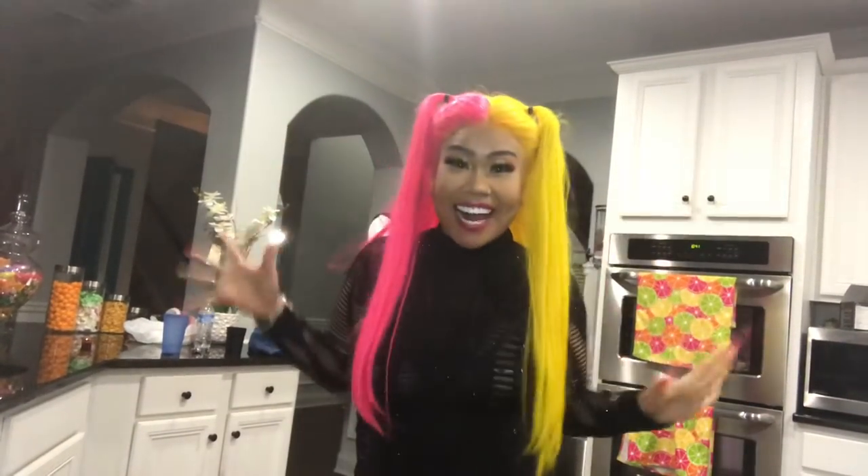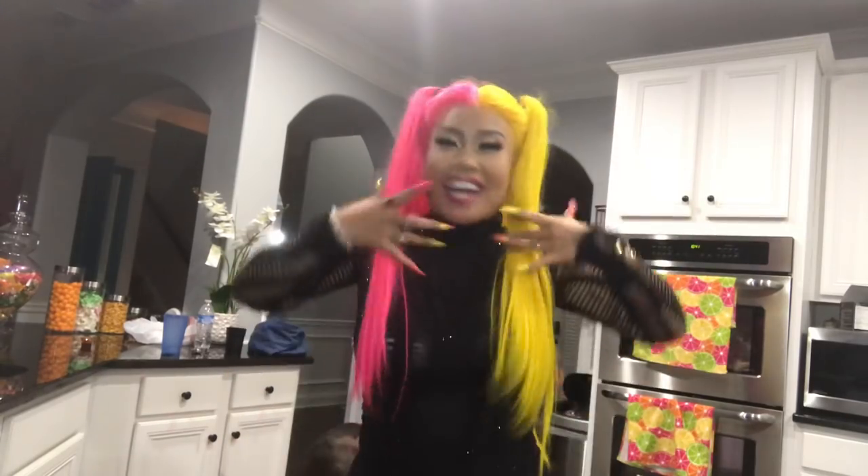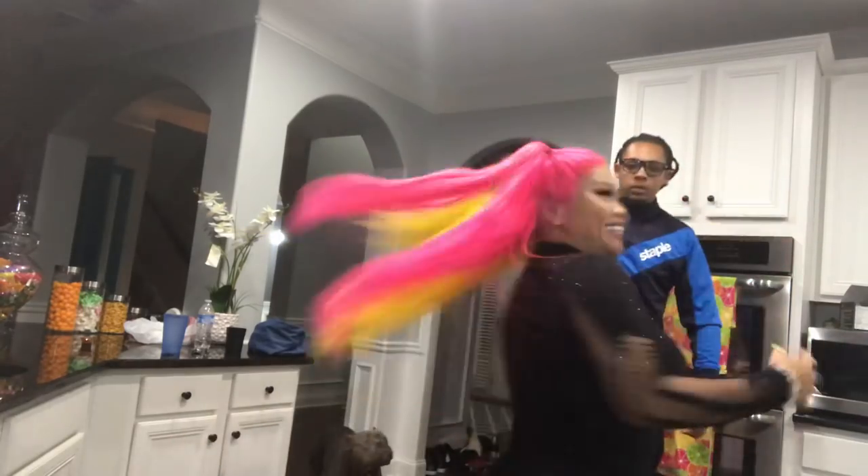Hi YouTubers! Hello! How are you? You see me? I see you! Do you notice something different? What do you see? What do you notice? My teeth!